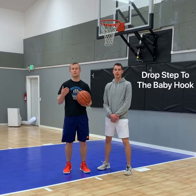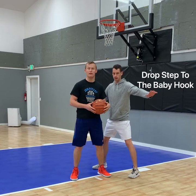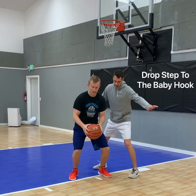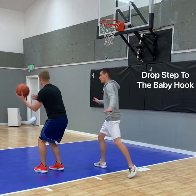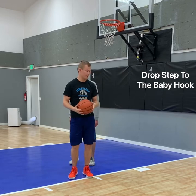For the progression with the baby hook, we're going to add another move to it: the drop step. You start at the low post, and since he's on my low side, I'm going to drop step towards the middle and then do the baby hook. So I'm catching, stepping towards the middle, dribbling, then turning, and going up with my left hand. We're just adding a dribble to help create some space.